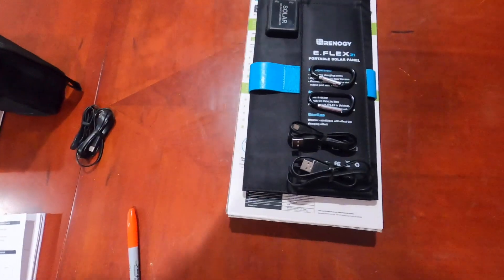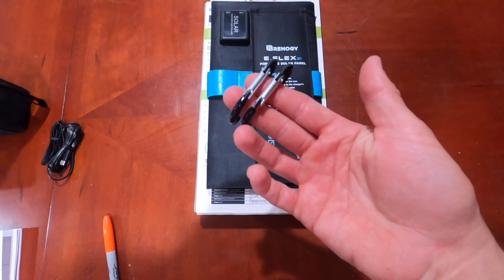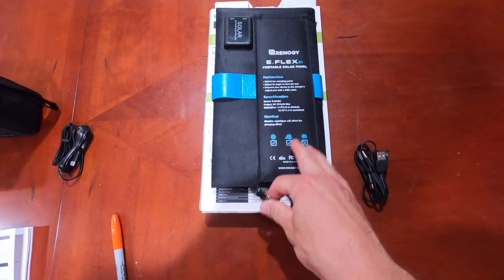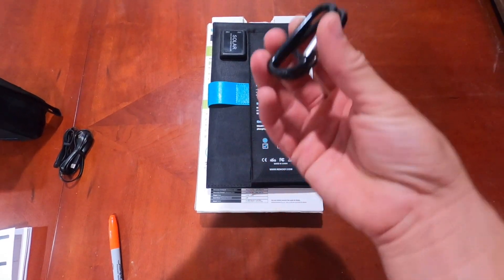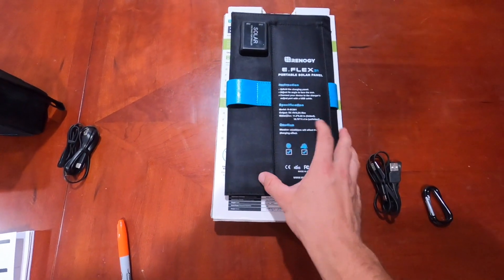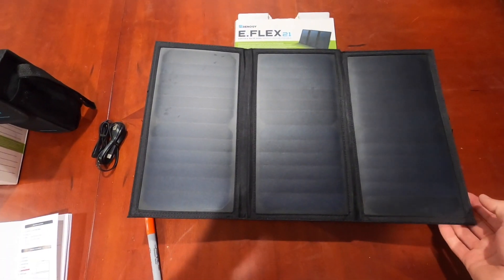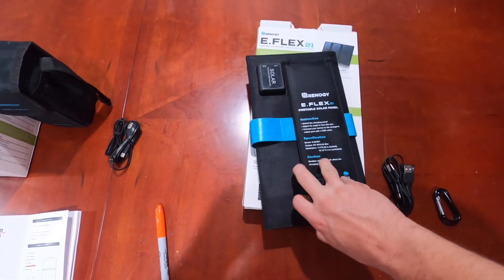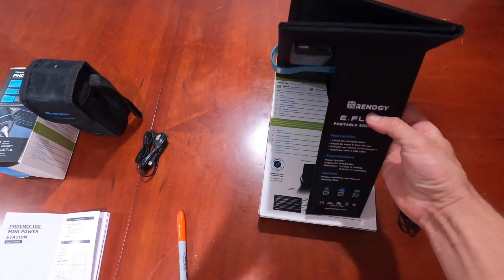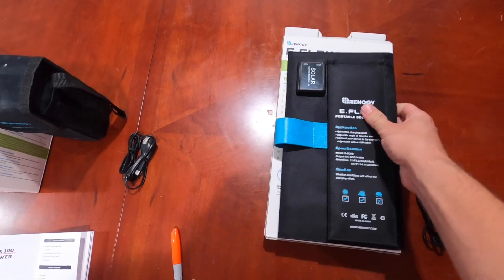Let's go over the details for each product, starting with the solar panel. You get a USB-A to micro USB cable and two carabiners, which are useful for attaching the solar panel to a backpack, tent, or car. The solar panel itself comes in its own case with a nice snap. You can open it up, there are basic instructions, and it velcros out so you can get the panel at the right angle to maximize sunlight.